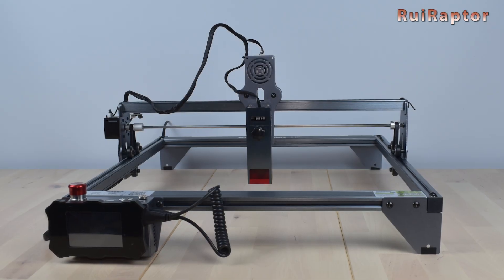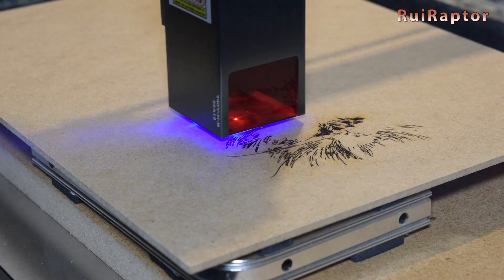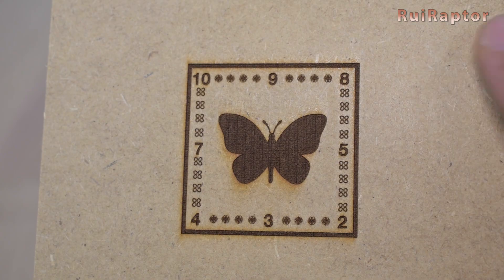Hi guys! In this video we will test and review the Atomstack X7 laser engraver. You want to know all the pros and cons of this machine? So stay tuned!